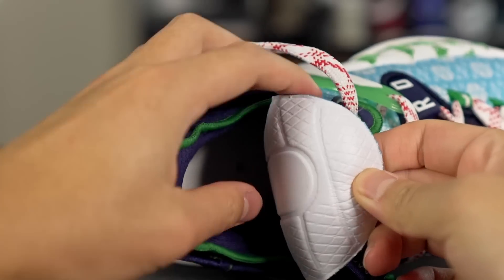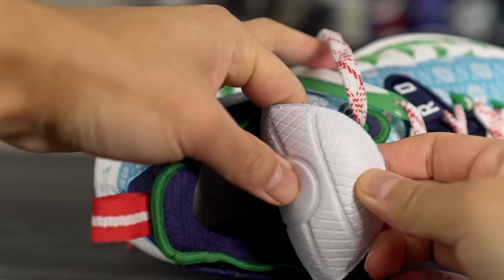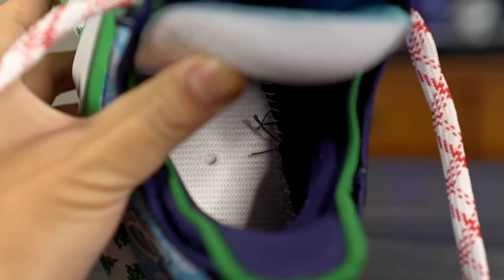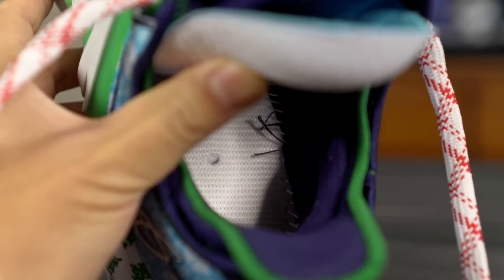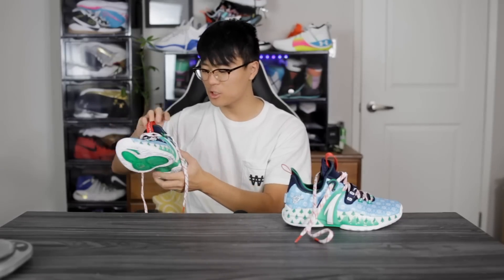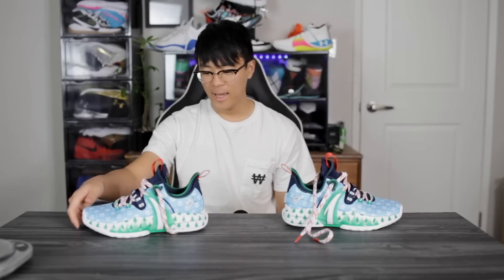Anta is using their best cushion tech in this shoe and it's only $110 — that's pretty insane. Even in the forefoot it feels great. Looking at the insole, it feels like a regular polyurethane insole, nothing special. The strobel board isn't that stiff — it reminds me visually of the Adidas strobel boards which look rock hard, but when you actually press your finger into it there's a little bit of give. So underfoot you can definitely feel the AltiFlash as well. I'm very excited to try it out.